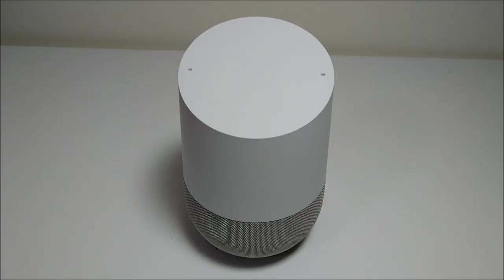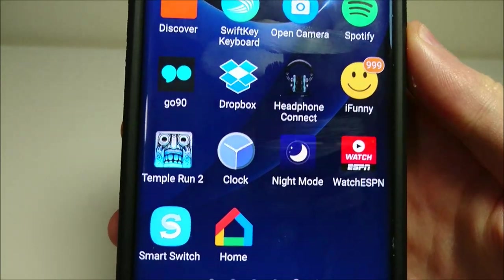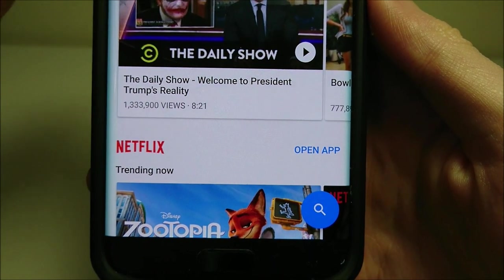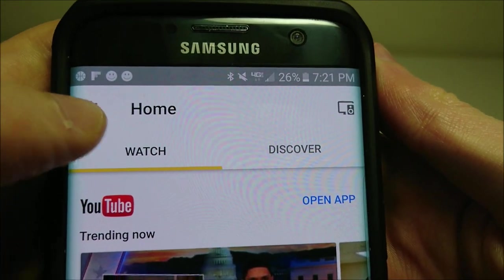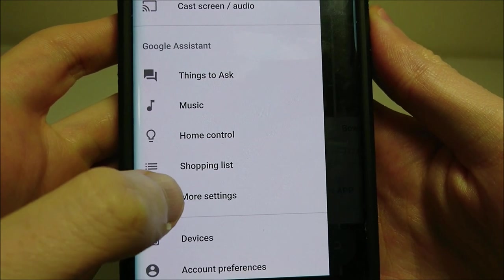Hey everyone, so I'm going to show you how to order Domino's Pizza on your Google Home. First up, you're going to want to open up the Home app on your phone. You see right here, you're going to open this up. And then you are going to want to click on the top left corner here — these three bars — and then press here, More Settings.